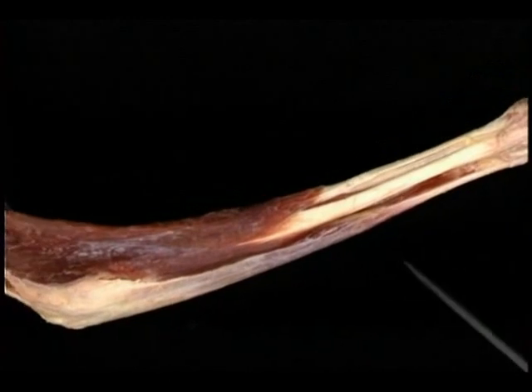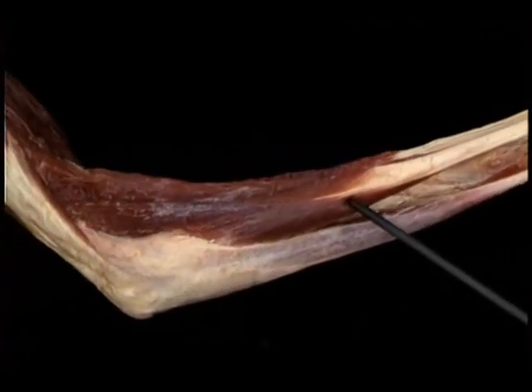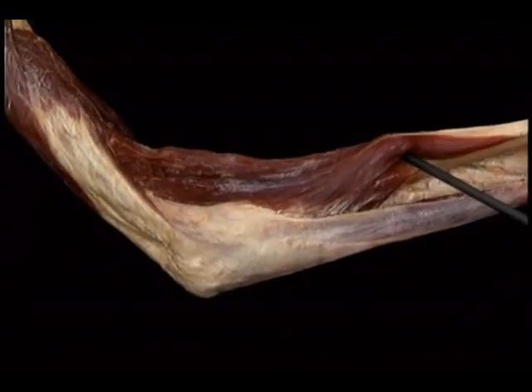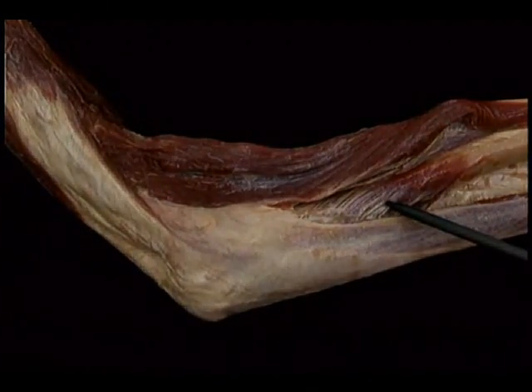At this point, our picture of the forearm is complete as to some functions and incomplete as to others. That's the way we're going to leave it for now. We'll be returning to the forearm in the next section to look at the important muscles we haven't seen yet — the long muscles of the fingers and of the thumb.